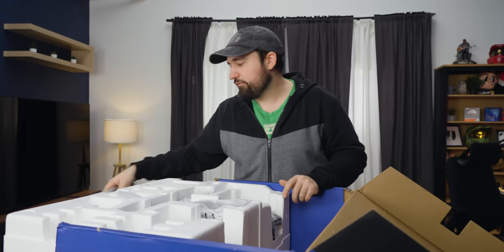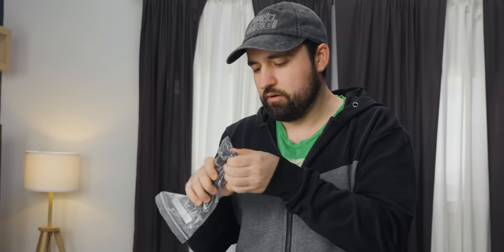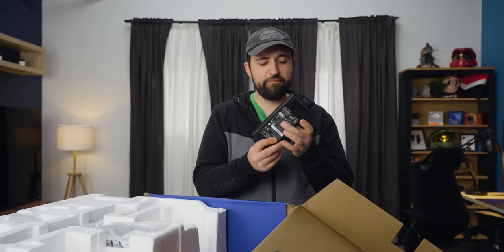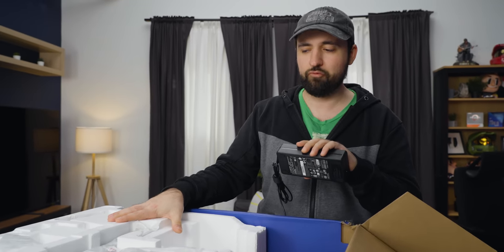We've got some DisplayPort cables, USB-B to A for the monitor to the PC, power cable, and a Mickey Mouse plug. It's got a big brick — this thing is huge. That just means a lot of it's going to be small, because if all the power stuff is in here and not in the back of the panel, I'm really hoping it's kind of thin.